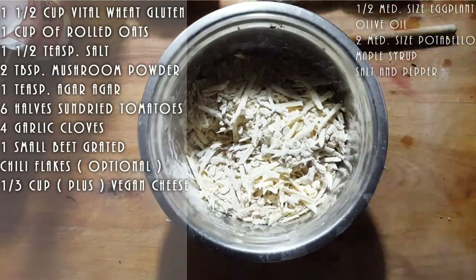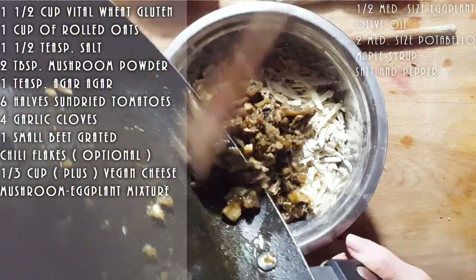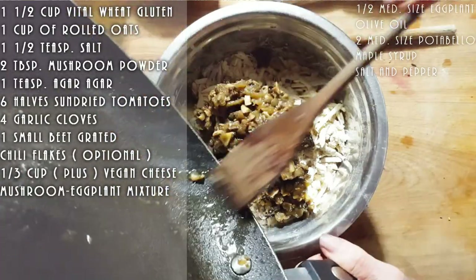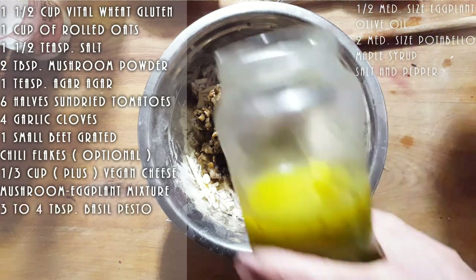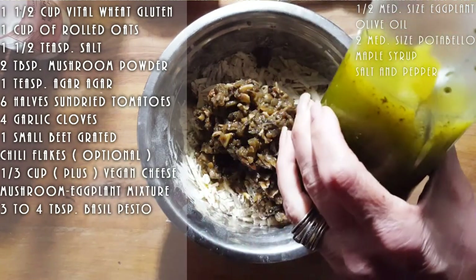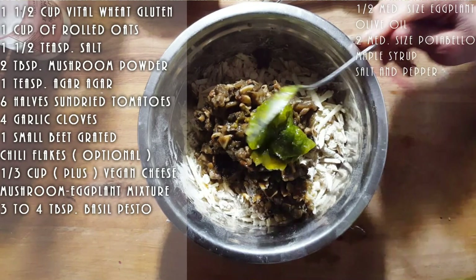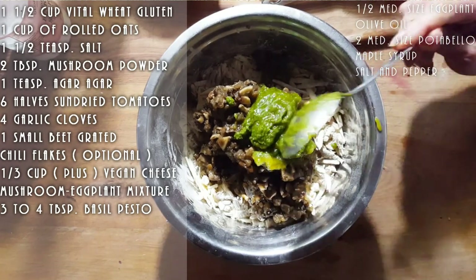I'm now going to add my mixture of mushroom and eggplant. And whatever oil is in that pan, make sure you get as much as you can to add. I always add olive oil on top of my pesto to keep it nice and fresh. Two heaping tablespoons of pesto.